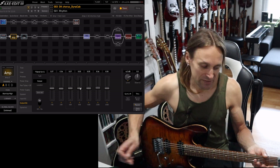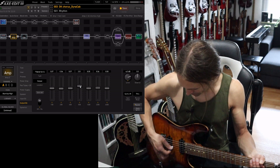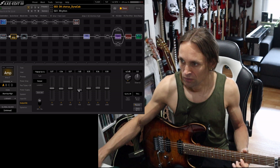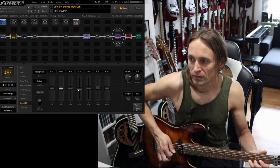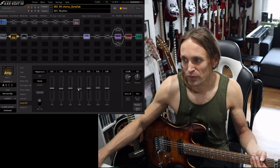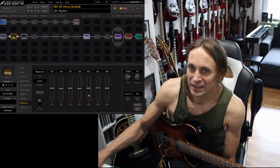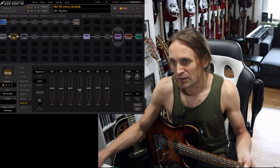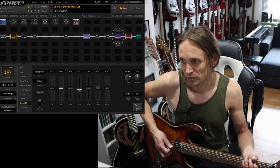The 800 Hz — there we come into the honkiness region. Usually they can get a little bit in the way, especially if you are boosting the amp with a Tube Screamer. The Tube Screamer is usually boosting in that region, so with the EQ after the tone stack, maybe you can remove a lot of the honkiness coming from the Tube Screamer.